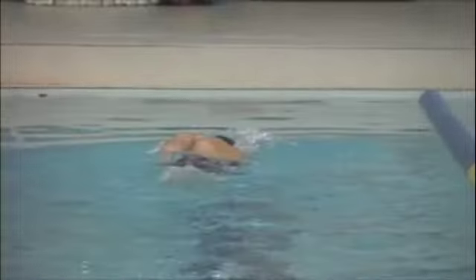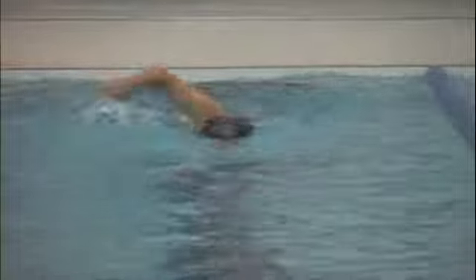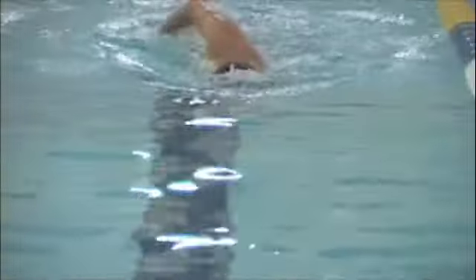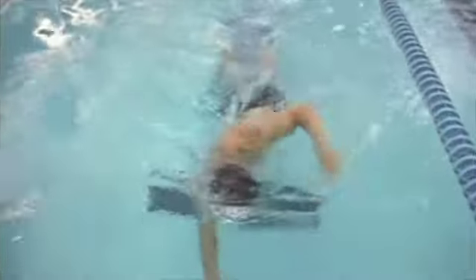From this angle, looking at the rotation, your hips remain in your streamline. You are doing a good job of rotating and your hips aren't going side to side — they are staying in your streamline. From this angle you can also see that your hands are reaching pretty much directly in front of your shoulders when extending forward, which is exactly where you want to be.